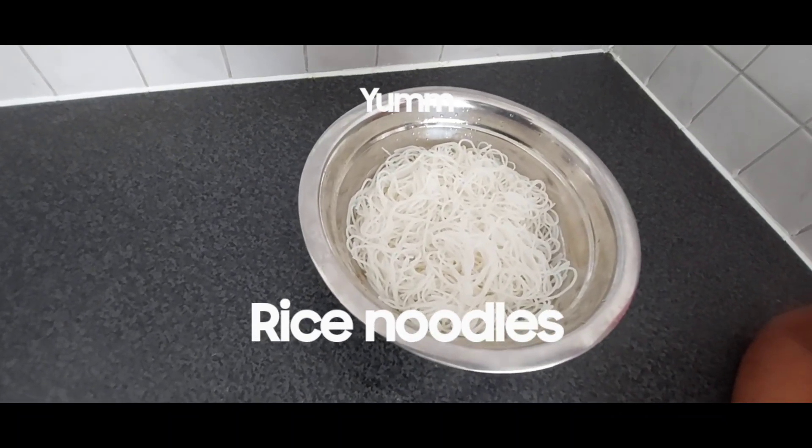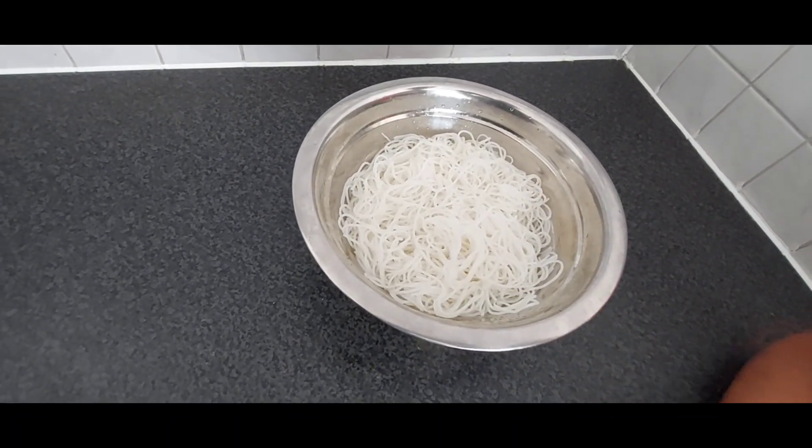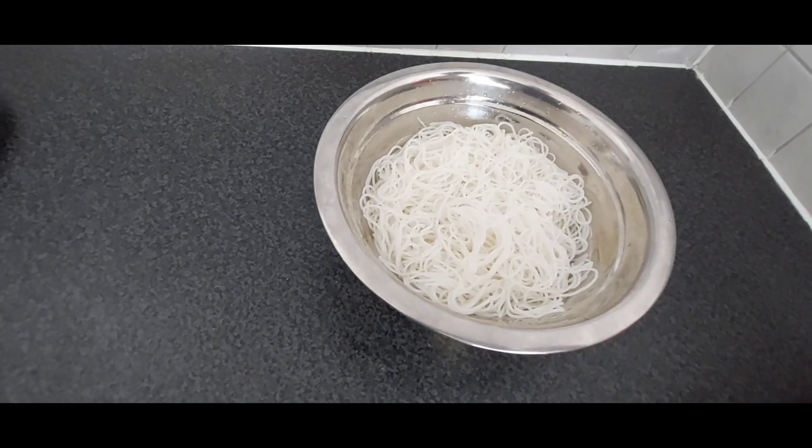Hello everyone, so today I am going to be making rice noodles with my dad.